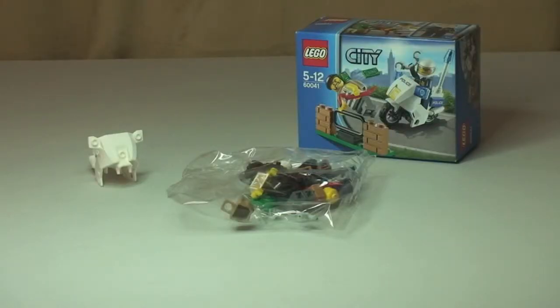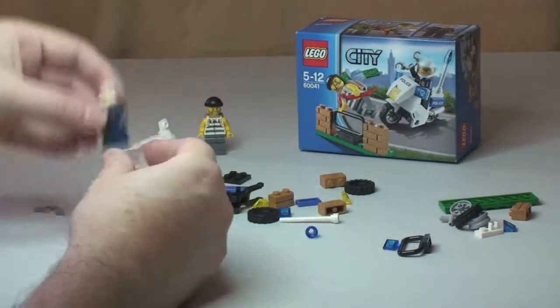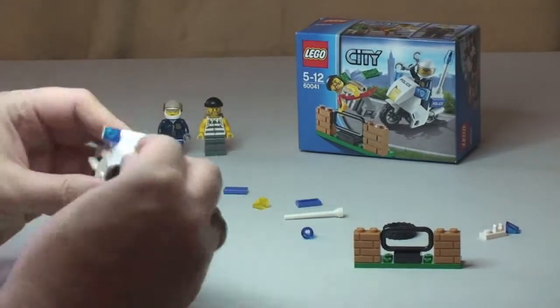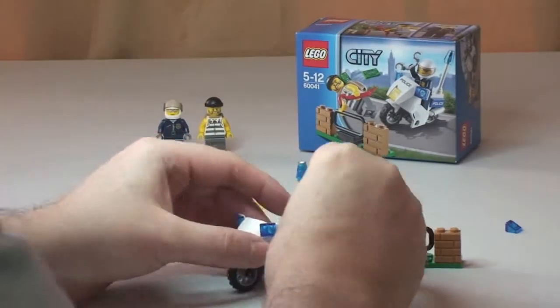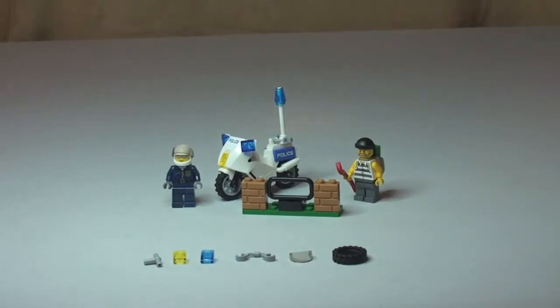Let's get this set built. There we go — hopefully you enjoyed that build. There were a number of spare pieces that came with this set. We had five, six spare pieces in total, which is quite a lot for a small set with a small piece count. So let's take a closer look at this set now.